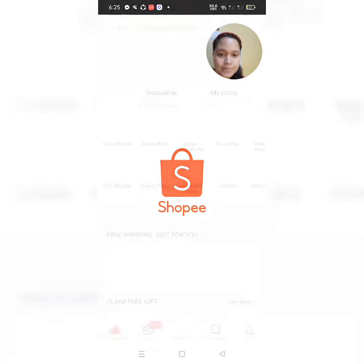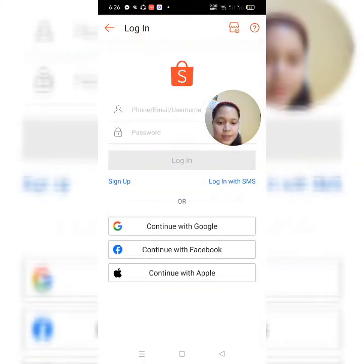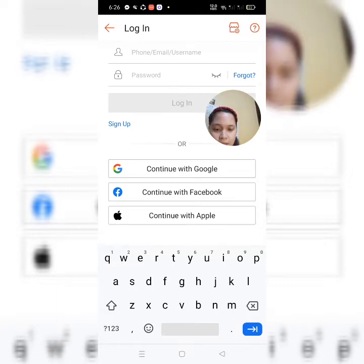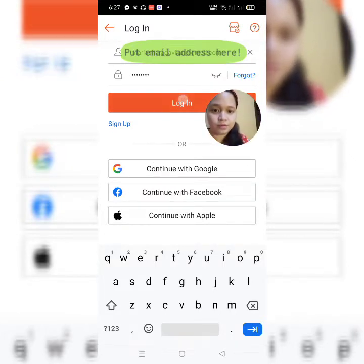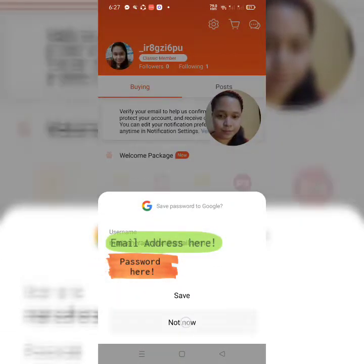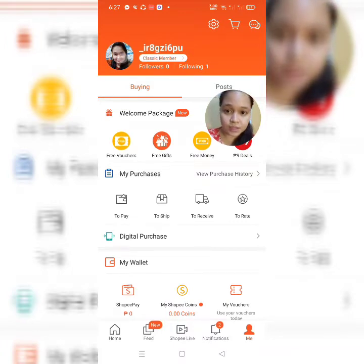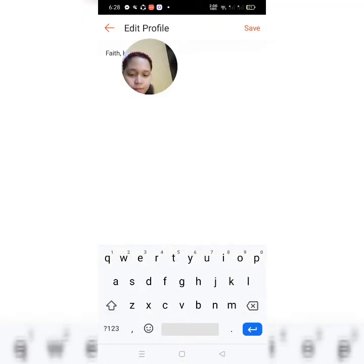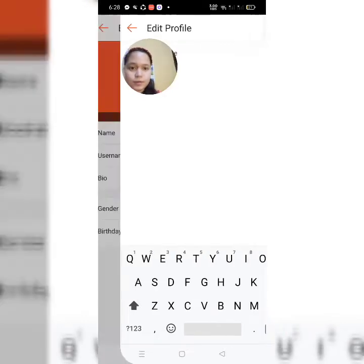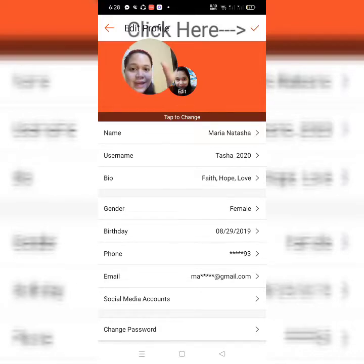So, ayan. Punta na tayo sa ating account. So, mag-login tayo — sayin natin yung ating email o username. Hindi sya kasi na-save yung username nung nag-refresh — yun yung problema. So, log in natin. Ayan guys, punta na tayo ulit sa ating mismong icon — yung may profile picture natin sa Shopee. Click natin yan. Then, palitan natin ito. Save natin, hilagin natin yung gender. So, nandito na yung ating mga basic profile. So, i-click lang natin yung check.